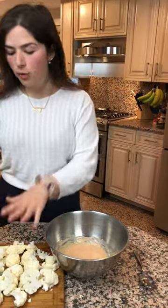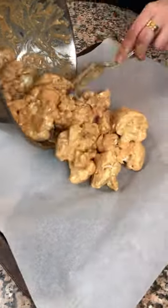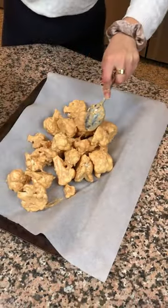Now that our batter's ready, we're gonna move all of the cauliflower heads into the batter and stir them to coat. We're gonna transfer them onto a parchment-lined baking sheet. Now these are ready to go in the oven for 20 minutes.